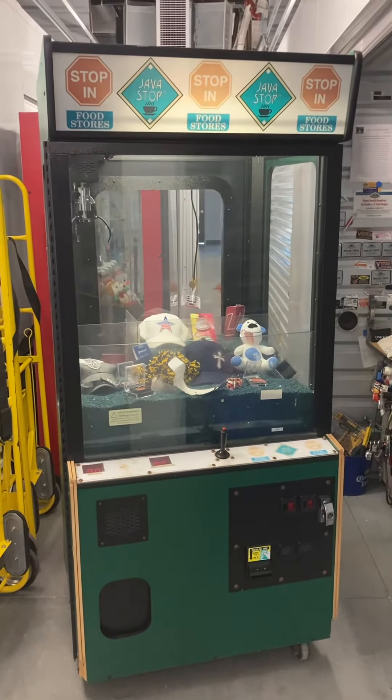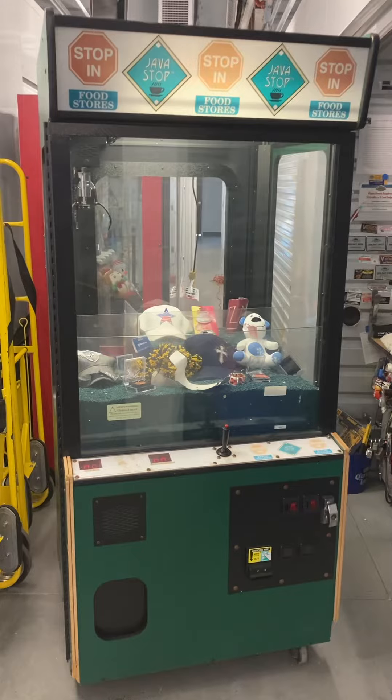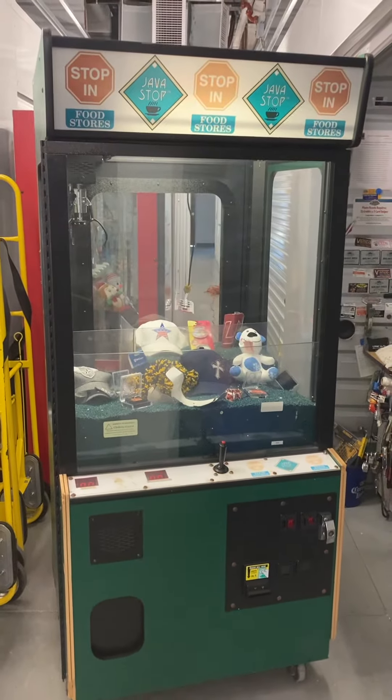Here's a video of this 34 inch Java Stop themed crane claw machine arcade game.